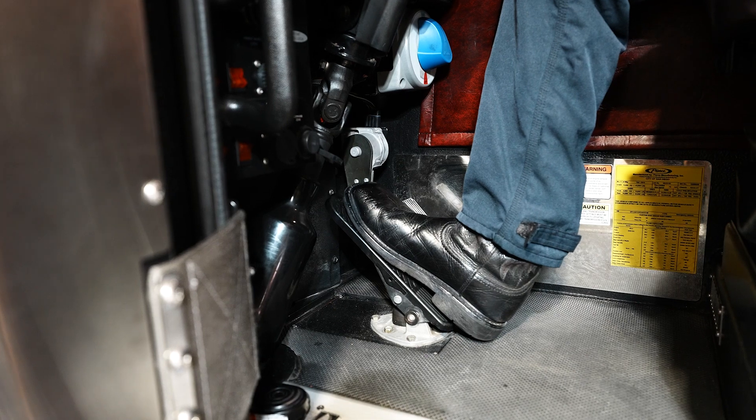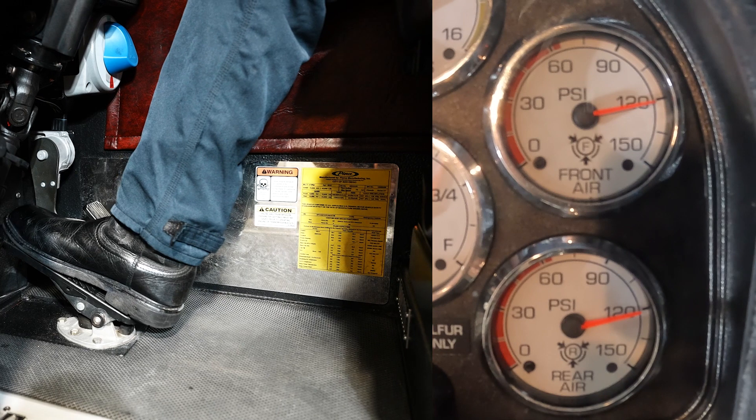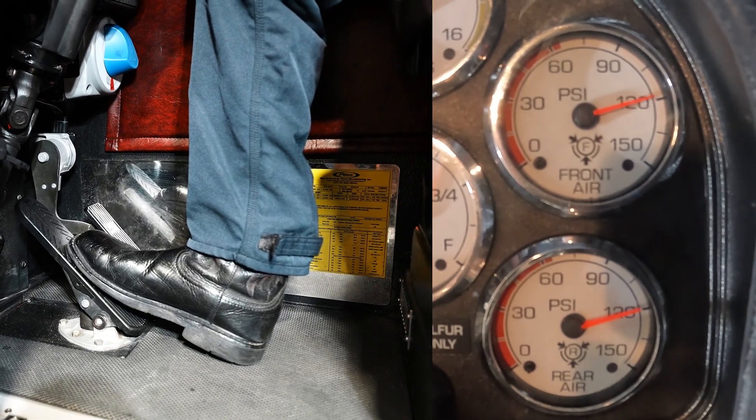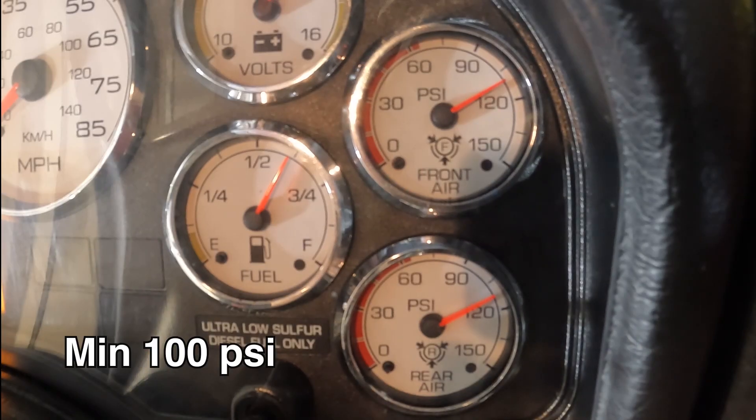Pump service brakes slowly. Press and hold brake pedal for three seconds, then release and wait for 20 seconds. Repeat as necessary until the governor cuts in. The minimum cut-in pressure is 100 psi. Continually watch air gauges for upward movement.